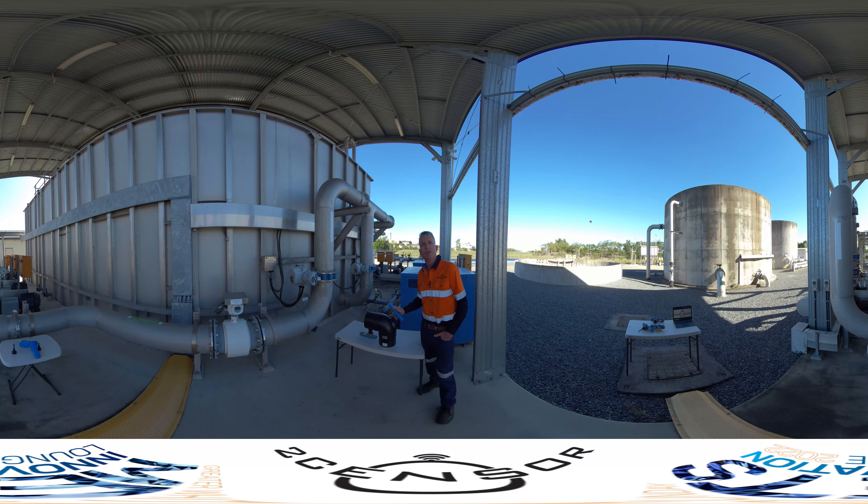So there you have it — the Two-Sensor Abrasive Wear Monitoring System: predictive maintenance and condition monitoring, patented globally.